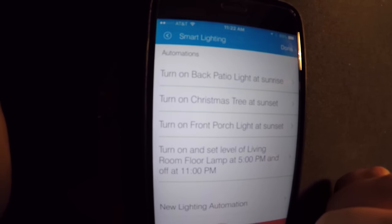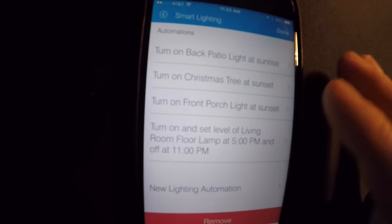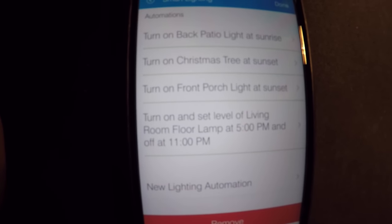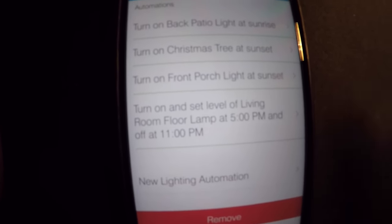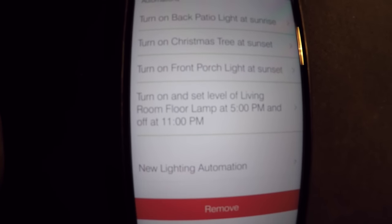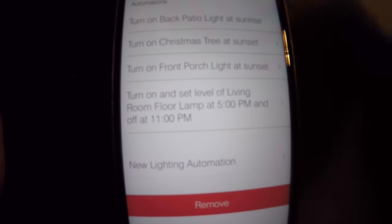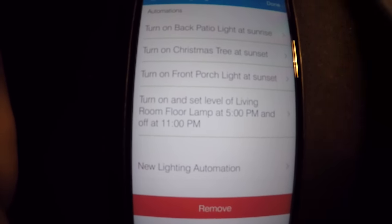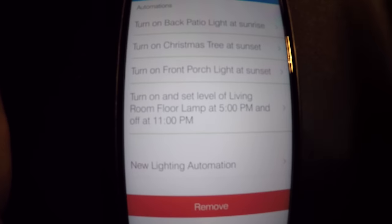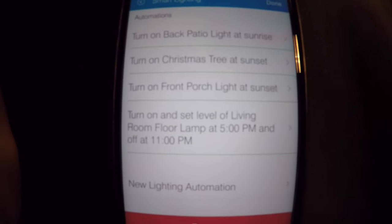They both go on, and then turning on and setting the level of my living room floor lamp because it has a GE Link bulb, which it works perfectly with. I'll go over those if people would like — pairing the GE Link bulbs, if it was paired with another hub, was a bit of a pain. Since I was going from the Staples Connect hub to this one, it was a bit of a pain to unpair them from the Staples Connect first and then go through the whole blinking process with the GE bulbs, which is pretty crazy. If you'd like me to review the GE bulbs, just give me a shout out in the comments.